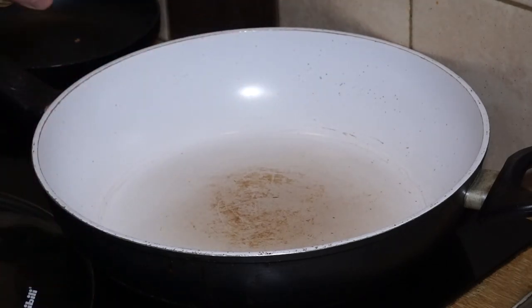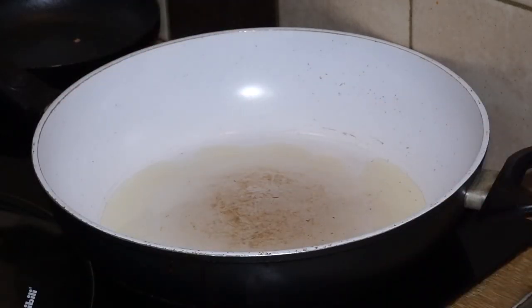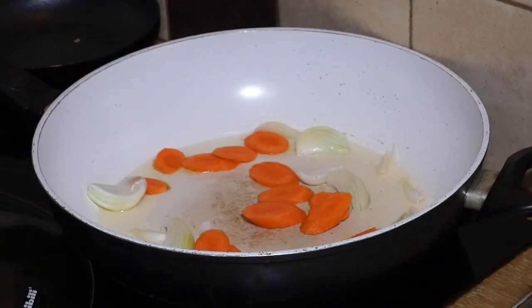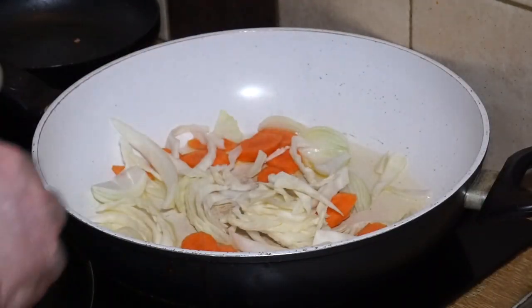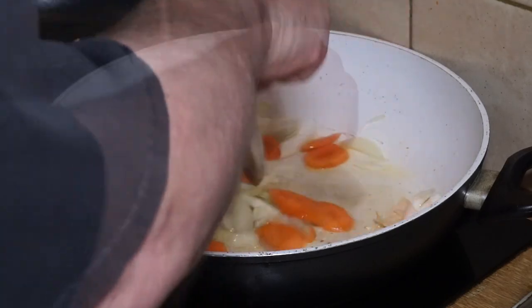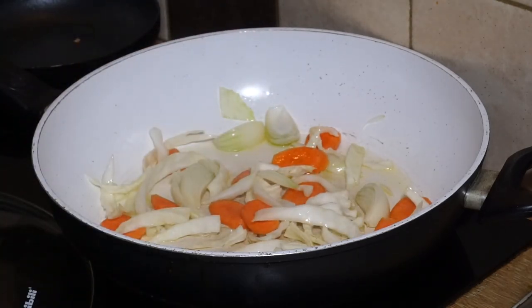First of all you've got to get the pan really, really hot. Into that you want a couple of tablespoons of oil. Straight into your oil, go in with your onion, carrot, and cabbage and give all that a good stir to coat it with the oil. The secret to stir-frying is to just keep things moving.